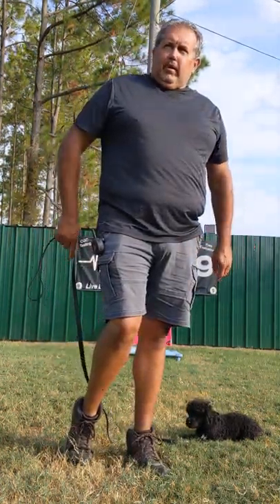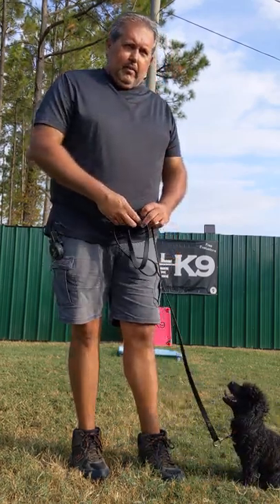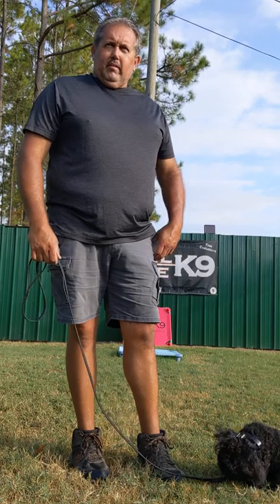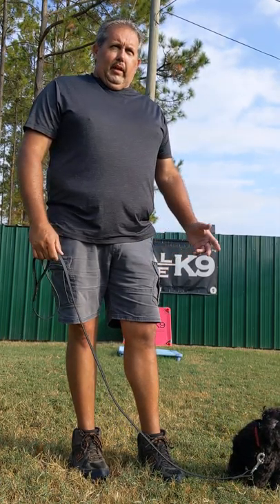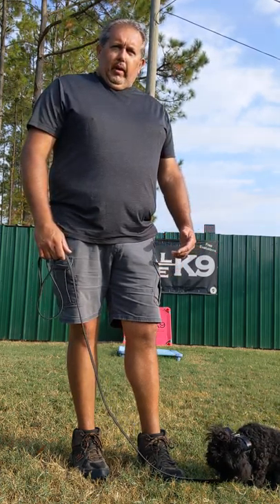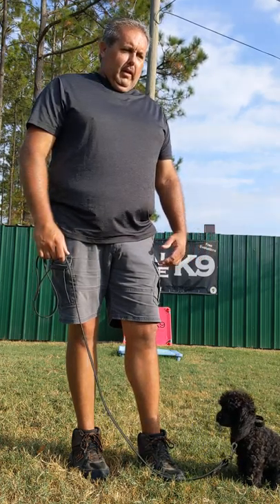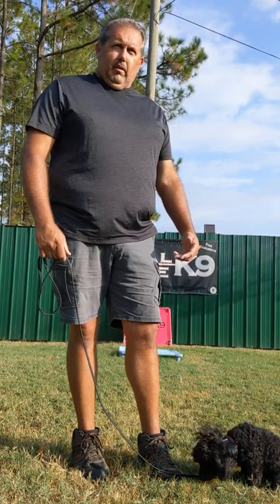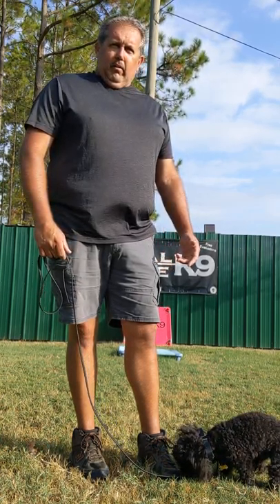Now this is not the way every trainer does things — every trainer you talk to is going to have different ways of doing things with collars. I'm well aware there are people out there, owners and trainers, that abuse equipment every day. But what I want to show you is there's a better way — a way that the dog can be taught the collar, taught what it means, taught how to turn it off, and taught how to control his own environment without hurting the dog.